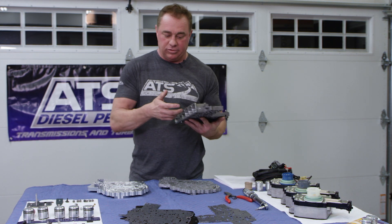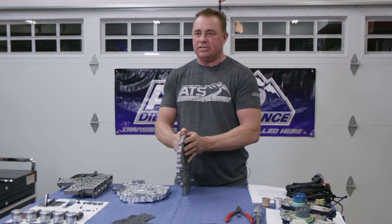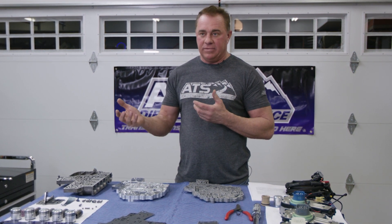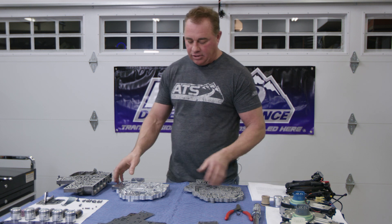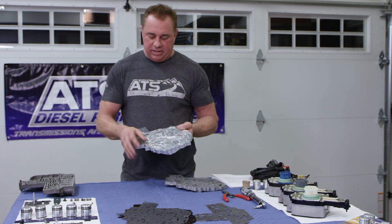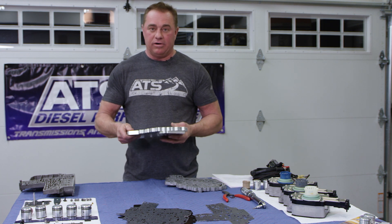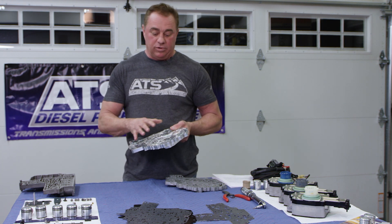When you start talking 300 psi, the channel plate begins to get into that realm where you start getting some deflection and pushing pressure out. If you don't have all the pressure going to the clutch pack, you're not going to clamp that clutch like you should, and the transmission is ultimately going to slip and fail. This is becoming something of an industry standard now. That said, if you're running stock power or just 100 horsepower over stock, this upgrade isn't necessarily money you have to spend.